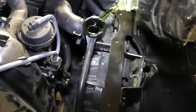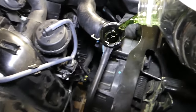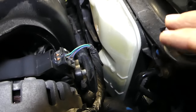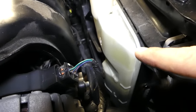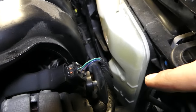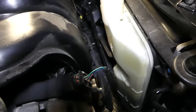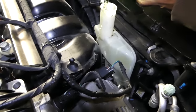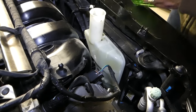You can hear the air coming out as you fill. In the meantime, also add coolant to your overflow bottle. You can see the low and full marks — ours is in the middle, so we'll fill it up all the way to the full mark. There, that's it.